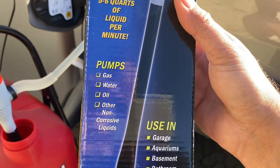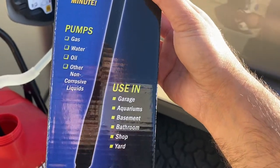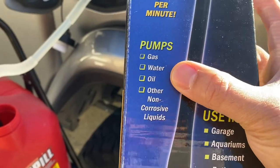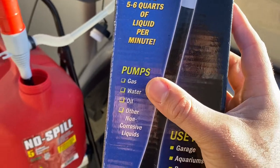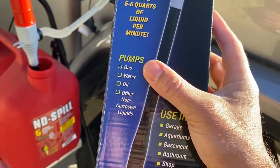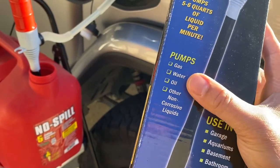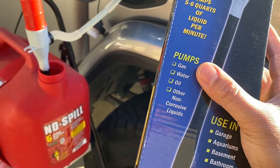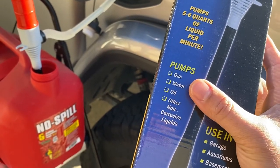It says on the box that it can pump gas, water, oil, and other non-corrosive liquids. That's pretty impressive because those three things couldn't be more different when it comes to designing a device that can handle all of them. My preference with something like this is to just use it for one of those three things, because you don't want gas remnants in there if you then use it for water, and you don't want to mix oil with either of those.